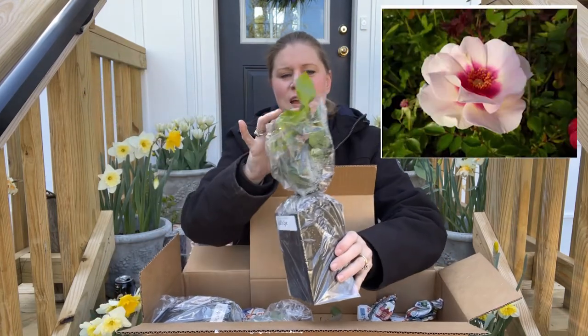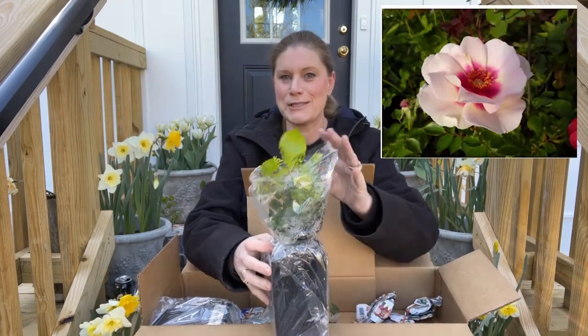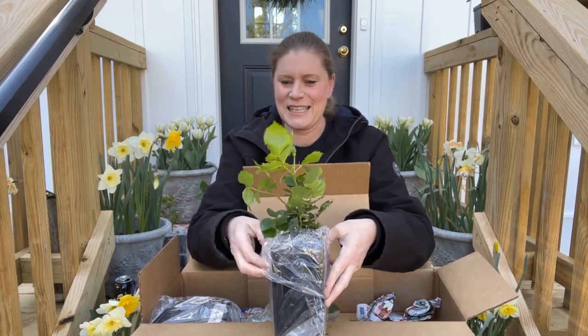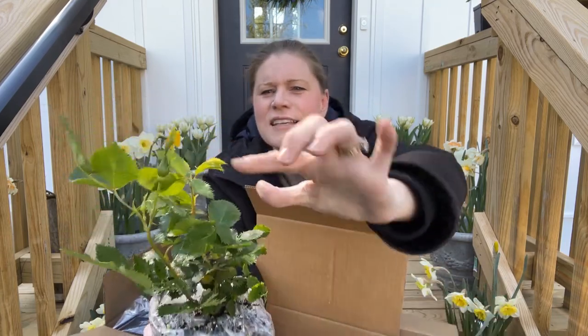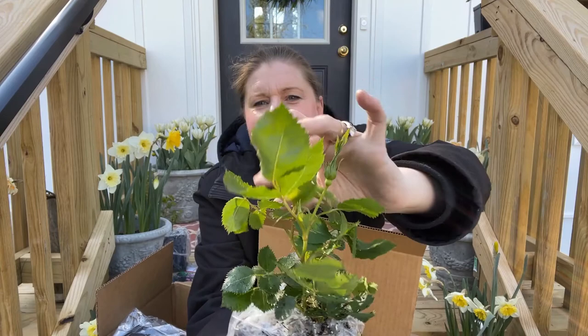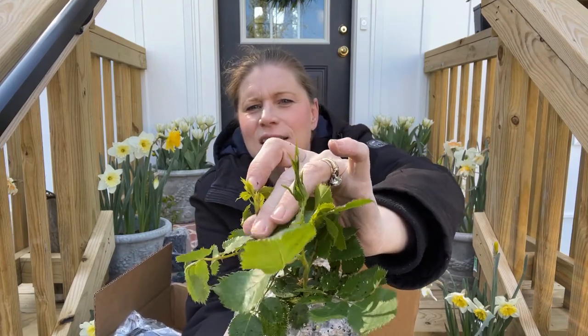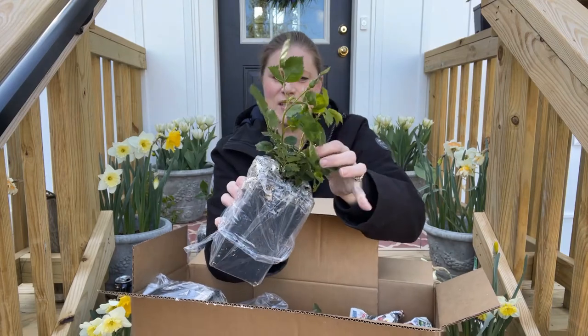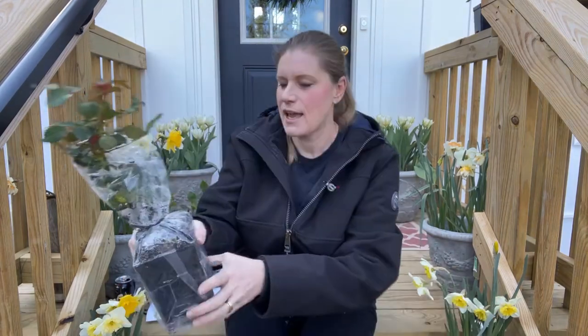This is Bullseye. Of course, there are blooms on this one — I'm so tickled. I've got a bloom here, and it looks like it's getting ready to bloom on this one too. Very happy. This has two stems on it.